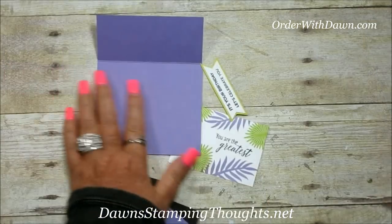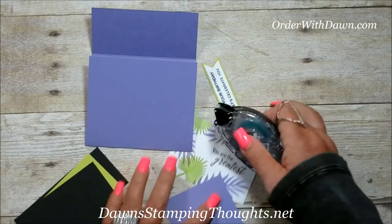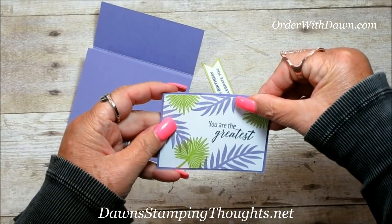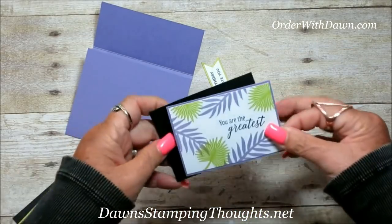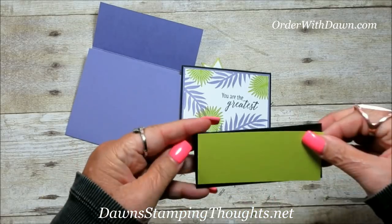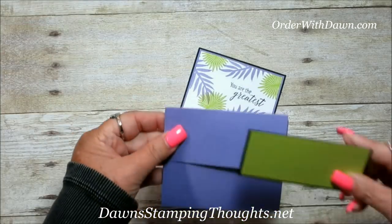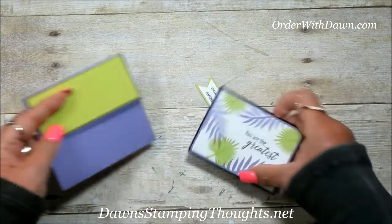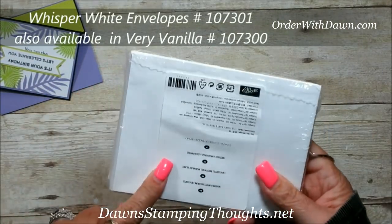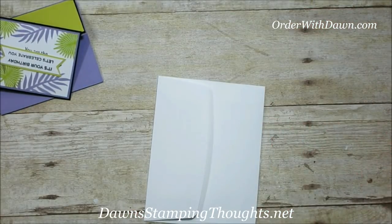Let's go ahead and move the inks, put our layers together quickly, and then we'll focus on the envelope part of the card. Let's build our envelope. These Whisper White envelopes are also available in Very Vanilla. All you're going to need is just one envelope — grab your trimmer again.